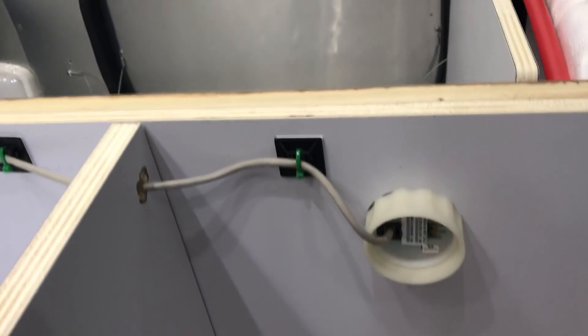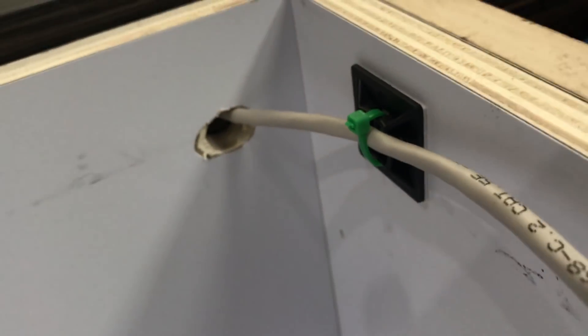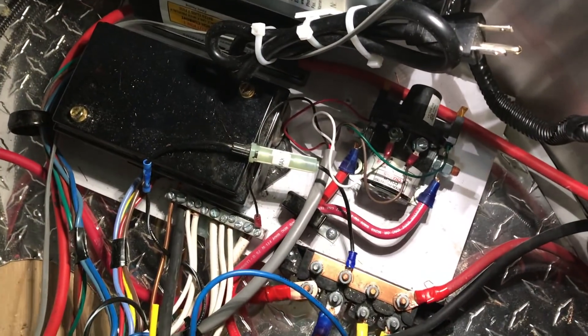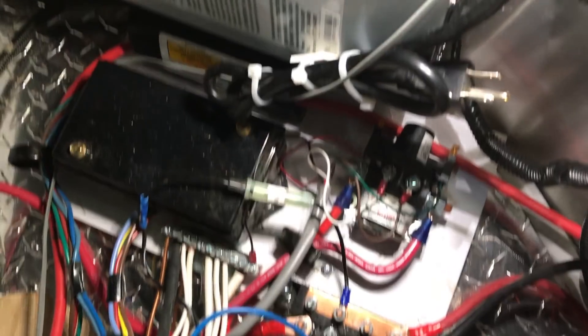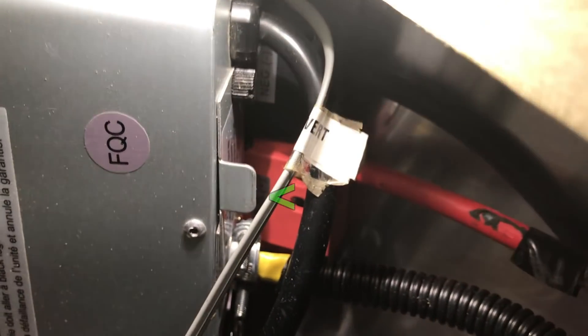Those wires go right through that hole and the battery monitor is mounted in the back of this under-bed storage cabinet. The wire goes through there and through a hole into the wiring closet. This wiring closet just has a little cover — pull it off and the first thing you'll notice is it's a mess down there, and if anything it looks a little neater now than when I started. The inverter is up on the wall here: the red wire goes straight to the battery, the black wire goes to the bus, and this telephone cable goes to the remote switch in the kitchen.